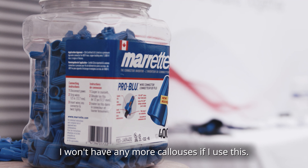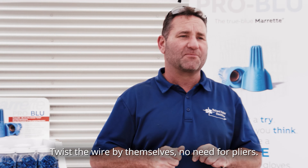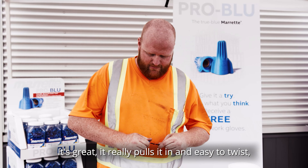I won't have any more calluses if I use this — it's going to make me soft. Twist the wire by themselves, no need for pliers. It's great. It really pulls it in and is easy to twist.